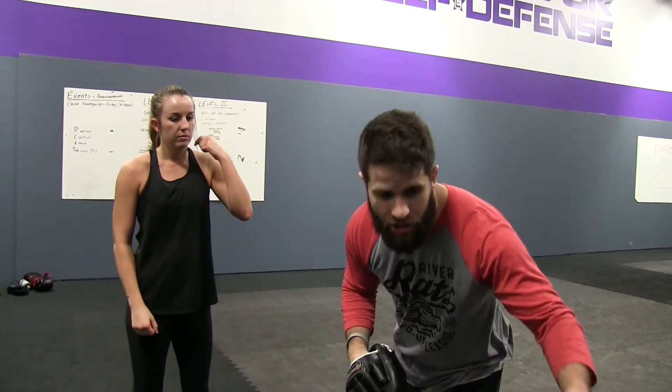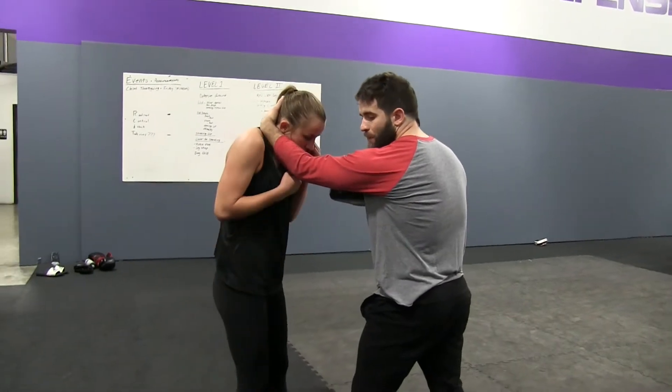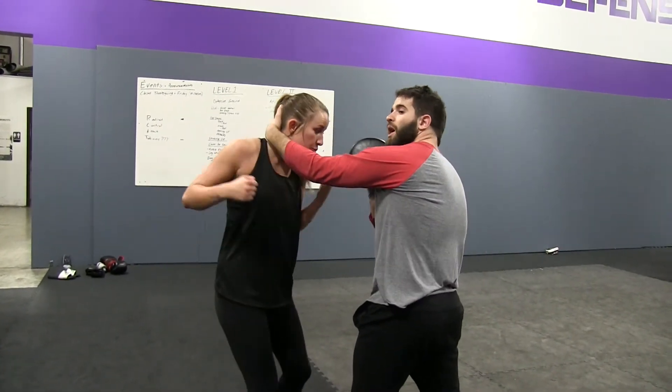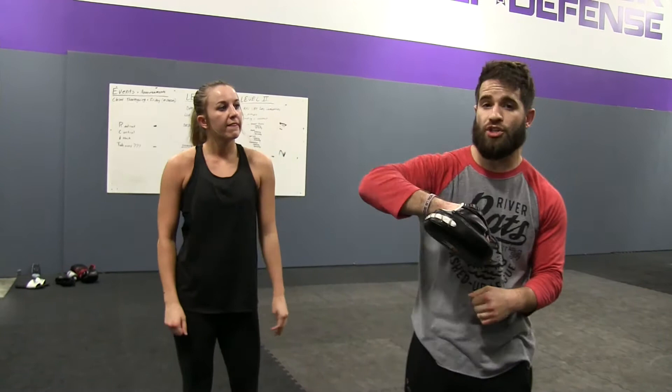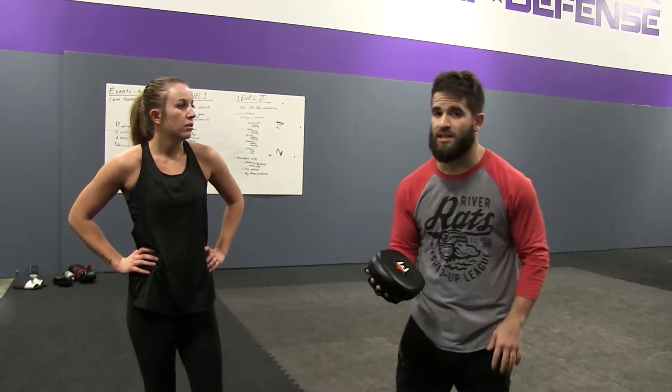Then we take the mitt away and start getting a little more dynamic. I'm going to grab onto her head — she still has her uppercut, same exact thing. And if I change the angle of the pad and go upward, she can come up over the top. She's getting the feeling that she can actually punch and strike while grappling, which is really important — because a lot of people, the second somebody grabs their head, they forget about striking and go straight to wrestling. Your wrestling sets up your striking, and your striking sets up your wrestling.